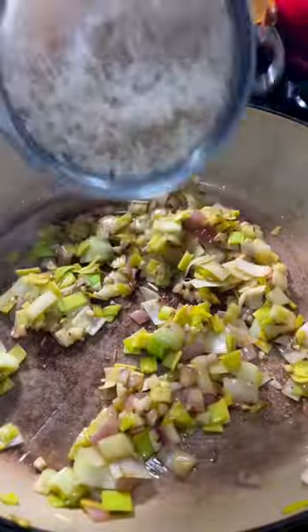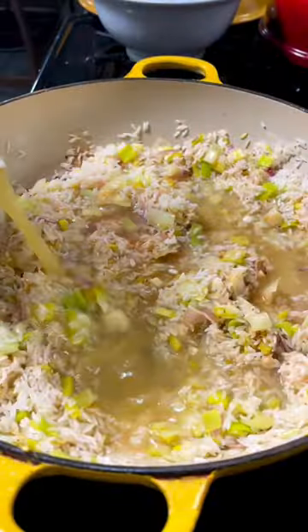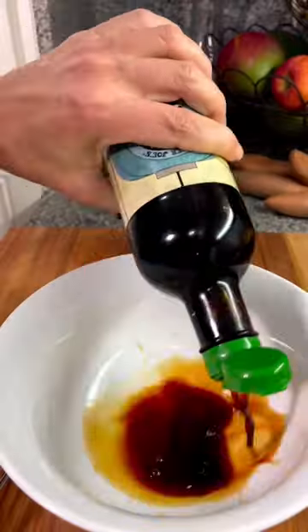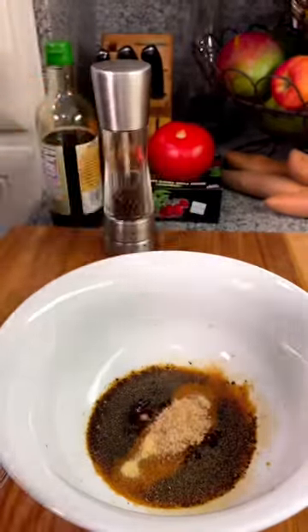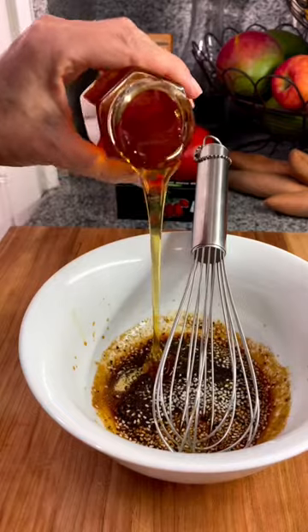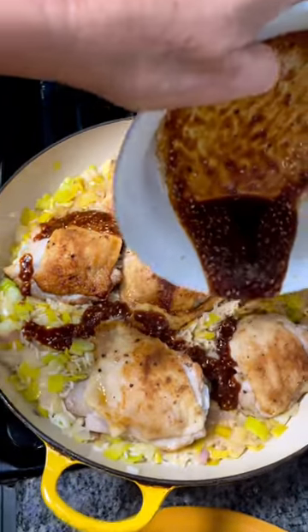Add in your mixture of onions, your garlic, your rinsed rice, and soak up all of those good flavors from the chicken. Add your stock, cover your chicken, and create this sauce and drizzle it over. You guys are going to love how it all comes together in one skillet and is so flavorful and delicious.